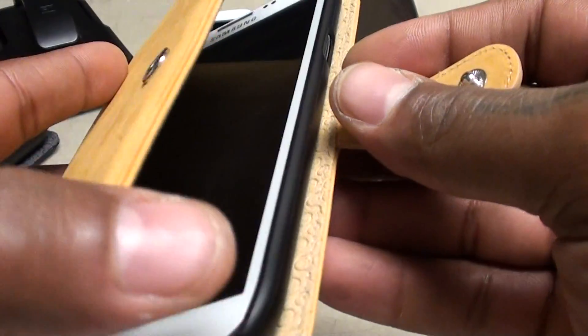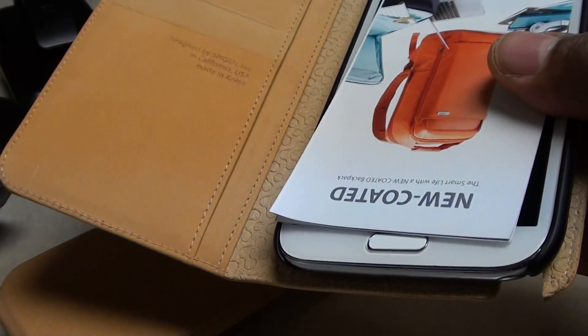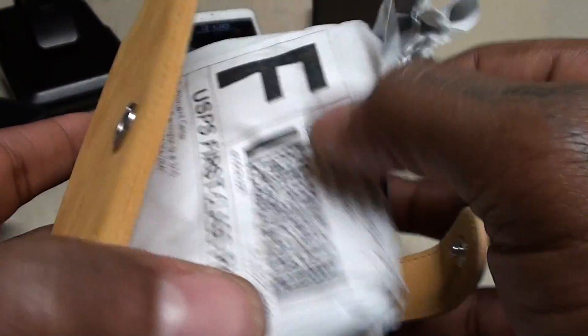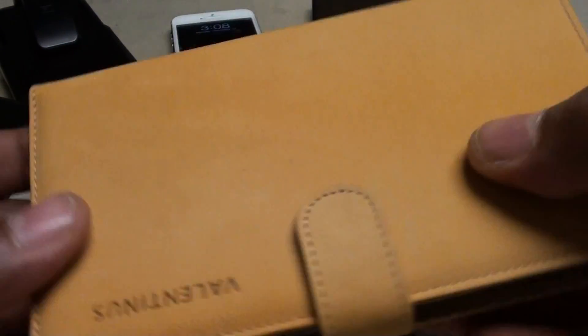Even if you have some extra papers you can't quite close all the way, you can snap it and force it shut. Let me show you — if somebody gave me some papers, I just fold them up inside and snap the case closed. So if I needed to carry some papers around, I just lay them on top and snap it into place. On a scale of 1 to 10, this is a definite 10 — this is the one you need right here when you're going high-end.